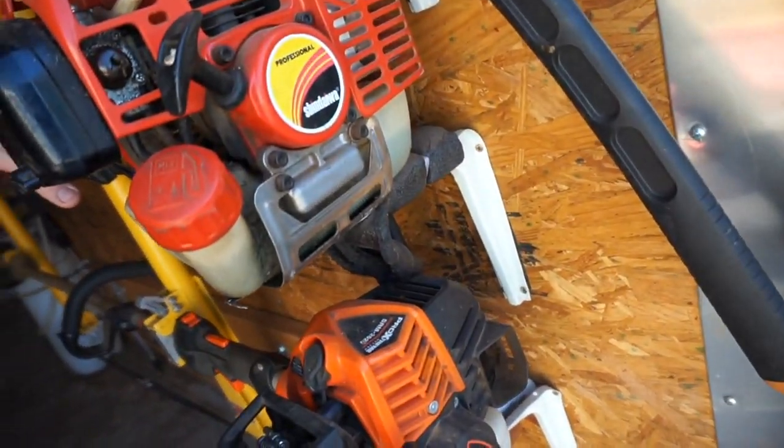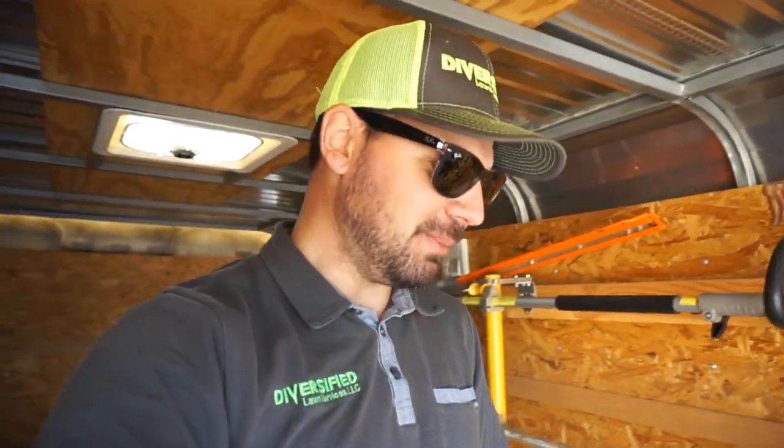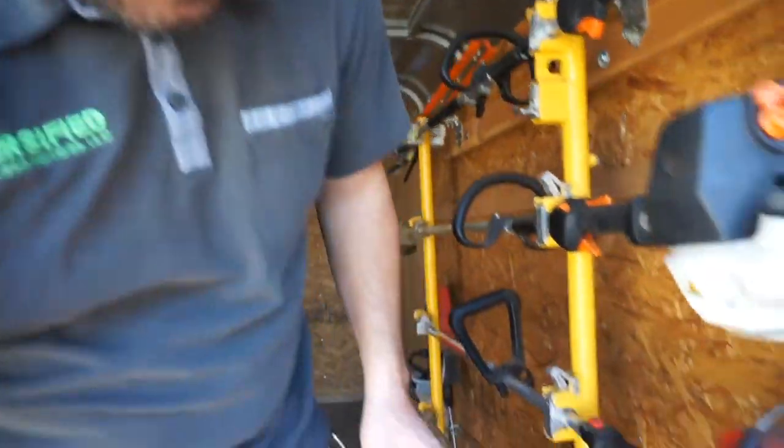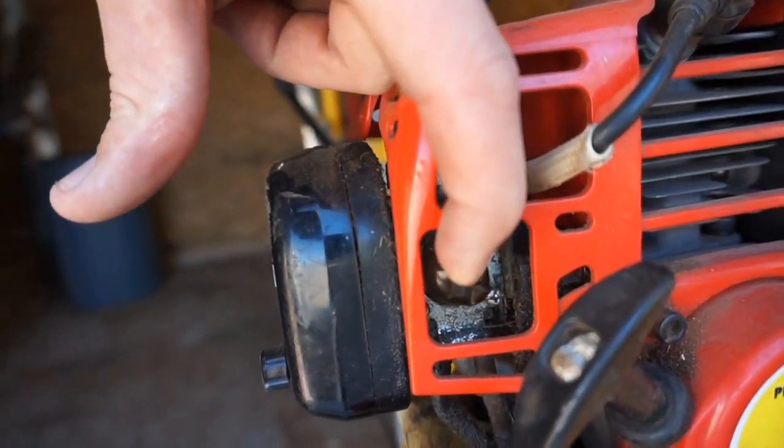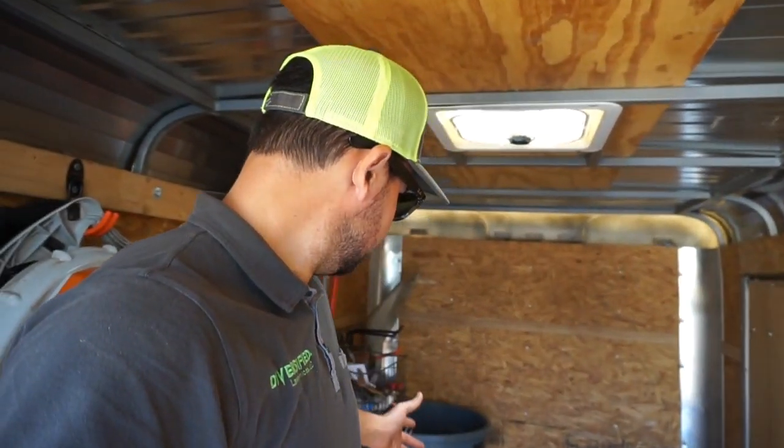And then the old trusty Shindaiwa down here — man, this thing has been through the works. I'm actually just waiting for it to quit running so I can go buy a new one, but it just won't quit. Look at this — it's been broken since like July last year and it just keeps going. Anyway, 6x12 enclosed trailer — it works for now, but this is what I'm going to be changing.